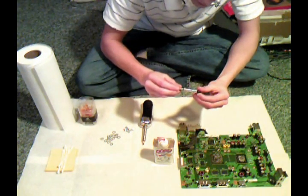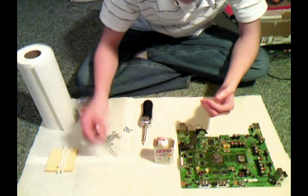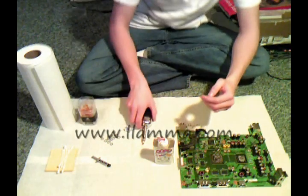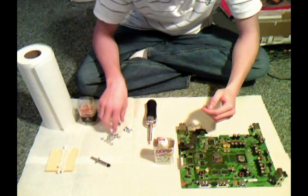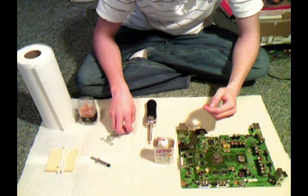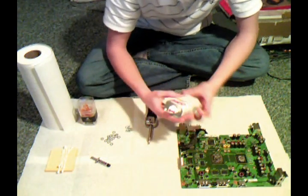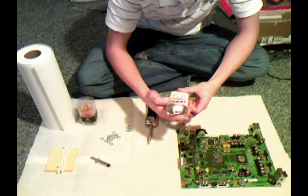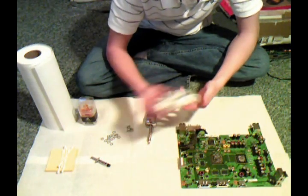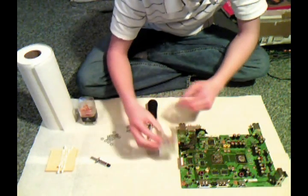You'll need Arctic Silver — the High Density Polysynthetic Silver Thermal Compound — which you can get from a site I'll put on screen. I ordered that along with the washers and screws we're going to need from the same site. It's not that much money, like $10 or something for shipping. You'll also need some multi-purpose remover — it removes sticky stuff, gum, glue, etc. You can also use Goo Gone.